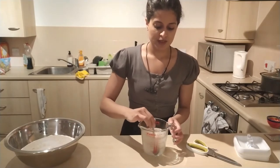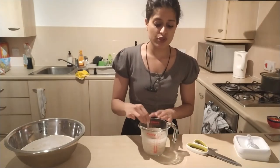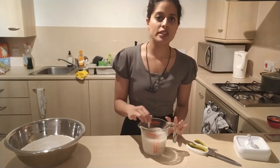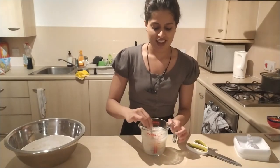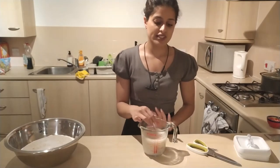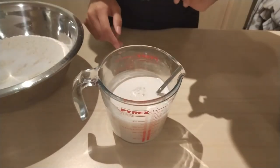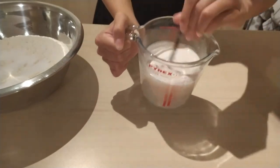If you're using a tub it's about a heaped teaspoon of yeast. Stir that in until fully dissolved, then let it sit for around 10 minutes to fully activate. You'll know it's ready because you'll get little bubbles forming — and you can hear it. That's when you know the yeast is alive. If nothing happens, give it another 10 minutes; if there's still nothing, discard the yeast and water and start again with fresh yeast. I can see little bubbles forming so I know my yeast is active.